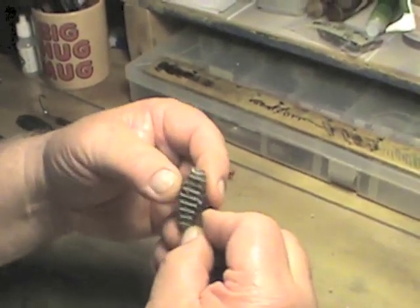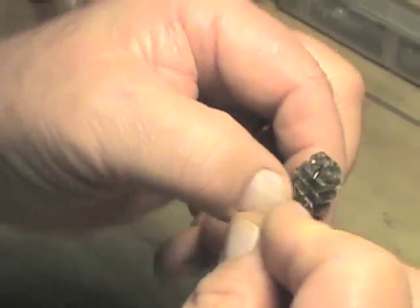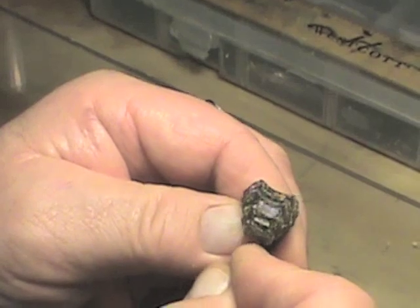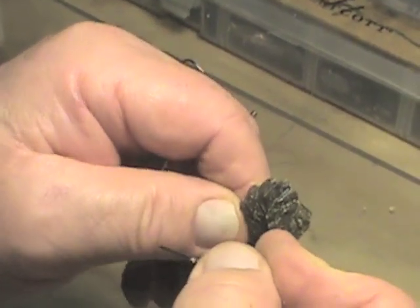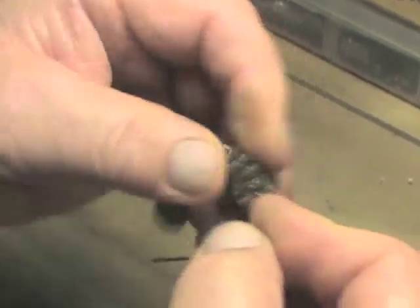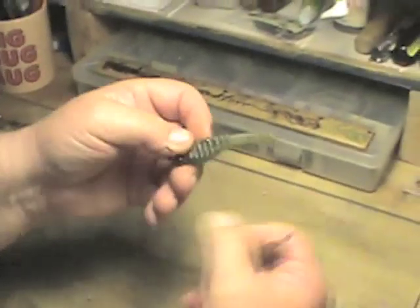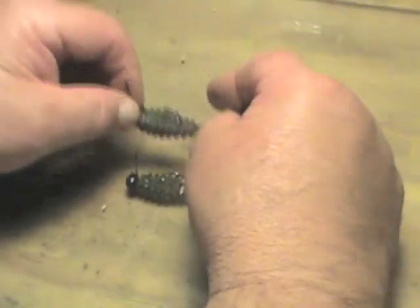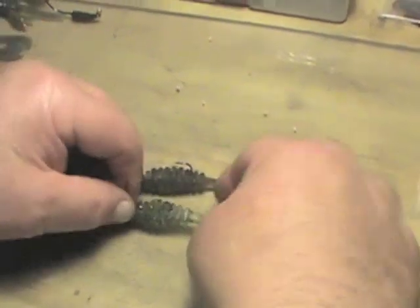Next is the Chilly Willy. Center the hook into the bait, keeping it in the center while you work the bait around the hook point — there it is, just around the hook point — and bring it out. These baits will float these hooks. That's why I recommend using these hooks. Or, if you want to pour your own jig heads, use a size number one hook and the bait will float them up in the air.